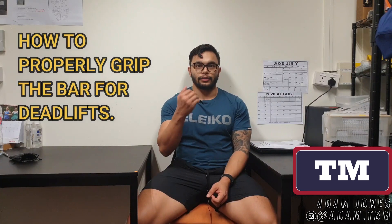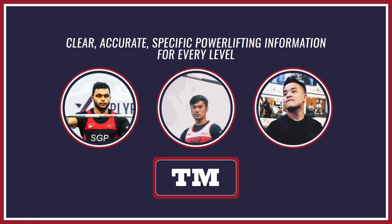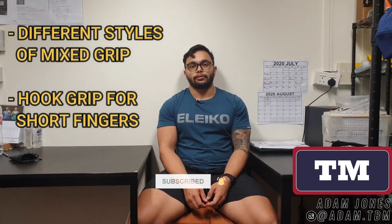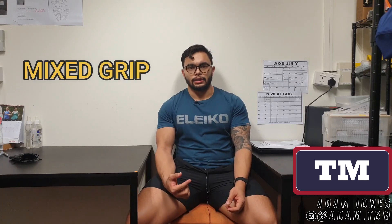What's up guys? Adam here from Technique Matters. In this video, we're going to go through the different types of grips for the deadlift and how to execute them. I'm going to go through the mixed grip, and then JJ and Clinton are going to go through how to hook grip with short fingers. Right now I'm going to go through how I execute the mixed grip and how to implement this into your training.